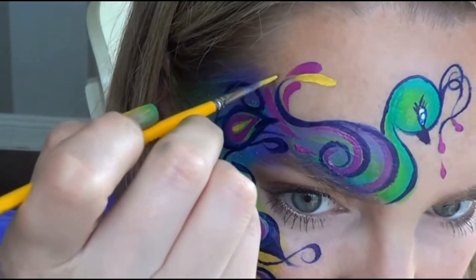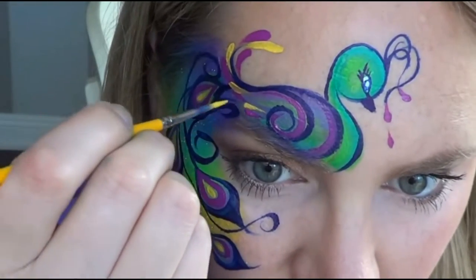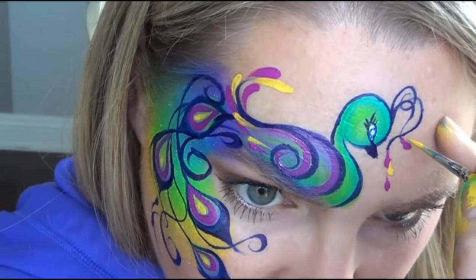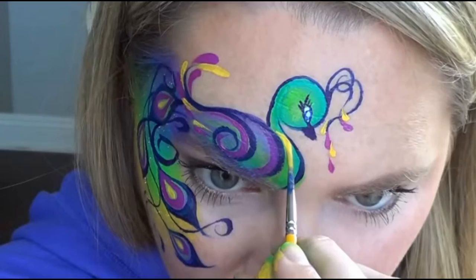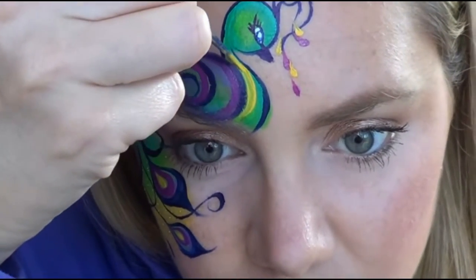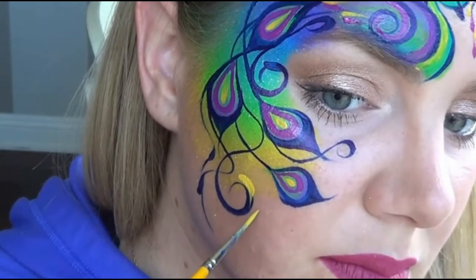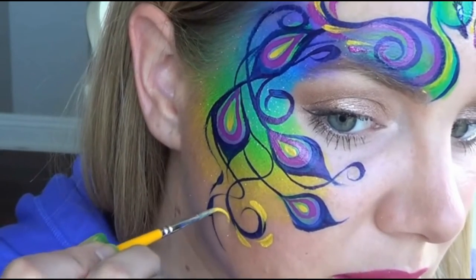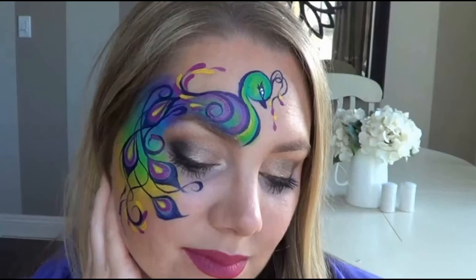I added yellow to the teardrops on the tail and on the feathers on the head as well. To help tie in the teardrops up top with the bottom of the design, I decided to add some quick teardrops around the very bottom swirl, and that just helps the design look complete and cohesive. And that's all there is to it.